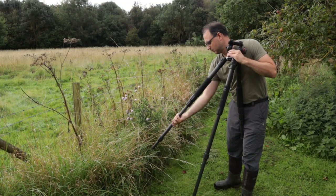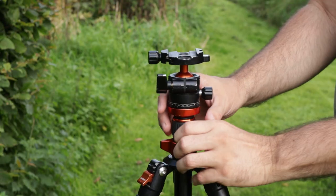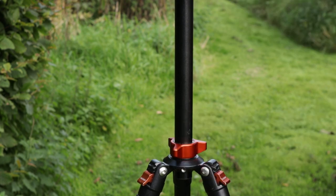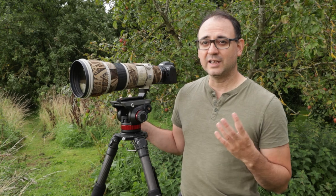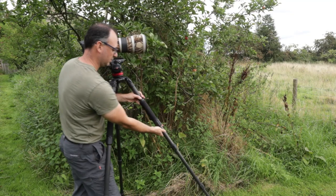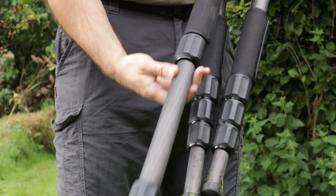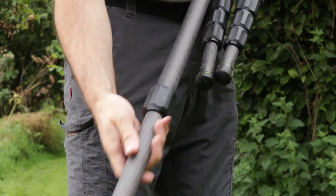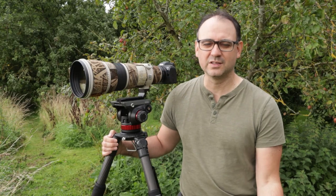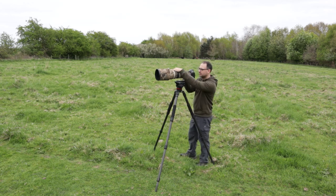If you're stood up, do you need to extend all the legs? If you have a central column, maybe you need to extend that too. Try to be familiar with how tall the tripod is and how much you need to extend each leg. On my tripod, I know I need to extend the top two sections fully and then the bottom section about four inches or so to get a comfortable shooting height when standing up.